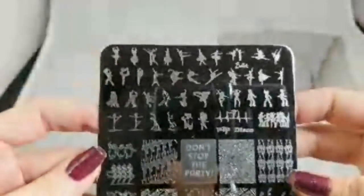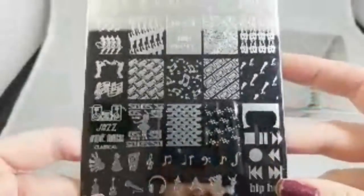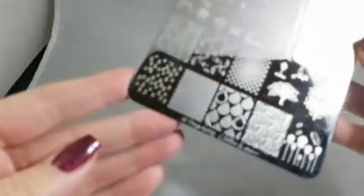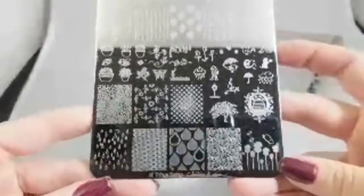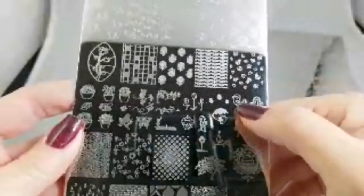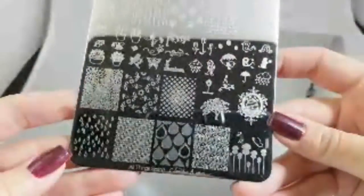Here we have Dance to the Music. I love all the different positions — especially if you're a dancer or have a daughter or son that dances, there's so much you can do. And here is the All Things Spring plate — it's meant for spring but with flowers, depending on the colors you use you can make it work all year round. She did some nice layering images, like the little birdie — reverse stamping tiny things is a pain, so it's great she included layering options.